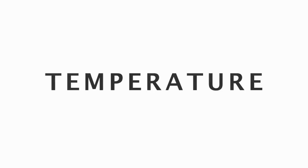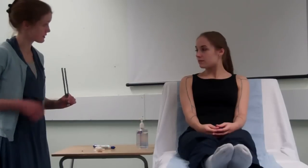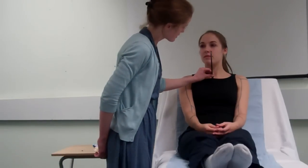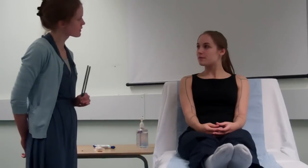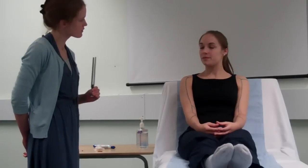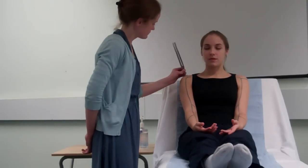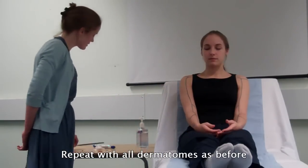For temperature, we will be using the 128 hertz tuning fork to see whether or not the patient can feel the coldness of the metal. I'm now going to be testing sensation using this tuning fork — first of all I'll be pressing it on your chest. Can you feel that? Yes. Does it feel cold? Yes. I'm going to ask you to close your eyes and let me know if you feel me touching the tuning fork, if it feels cold and if it feels the same on both sides. Does it feel the same on both sides? Yes.